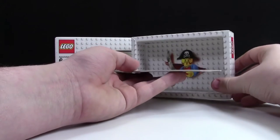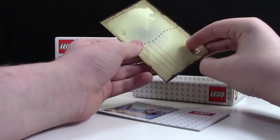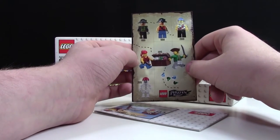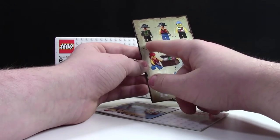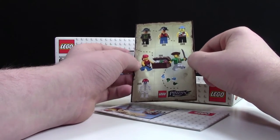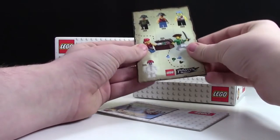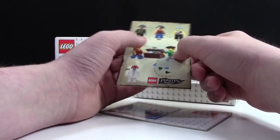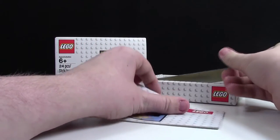Over here we must have the instruction manual set — it is the instruction manual. But this is neat, I didn't know this was in here: it is this exclusive pirate postcard. On this postcard, it has a bunch of the different minifigures, starting from 1989 to 2015 pirates. That's pretty cool. Here's what the back of it looks like — it's super cool. LEGO did a good job with this. And looking at it even more closely, these are actually all stickers, which is very cool.